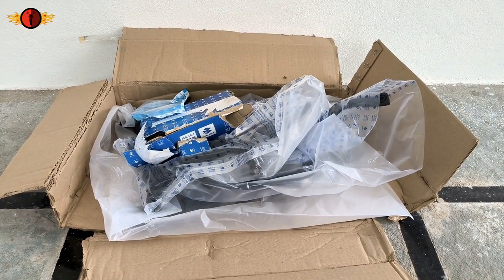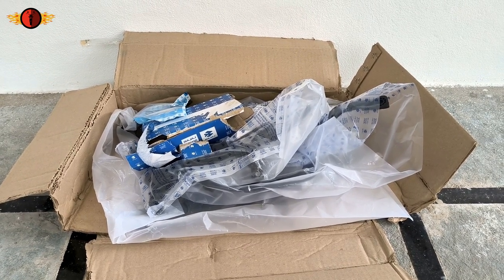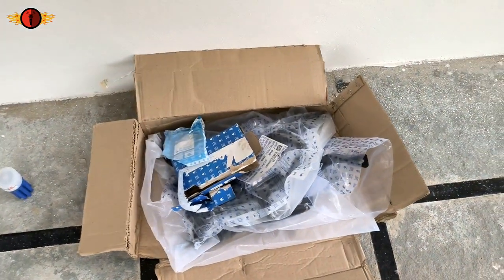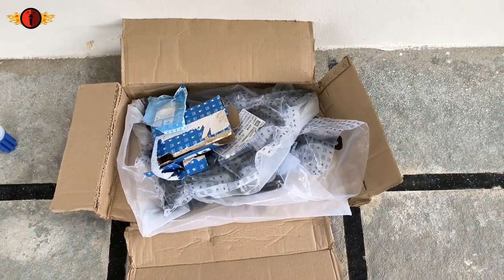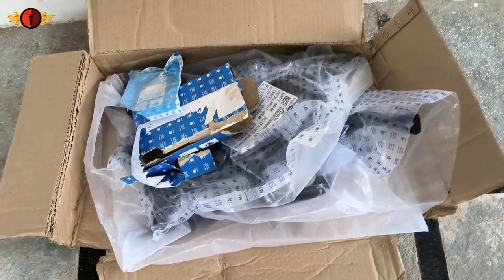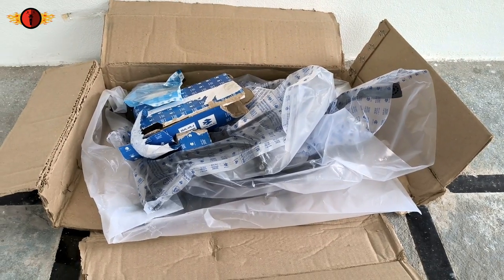So guys, these are the touring accessories which I have ordered for my White Tiger. I ordered from 99rpm.com. So if you want any genuine Bajaj parts and accessories, you can definitely visit 99rpm.com.